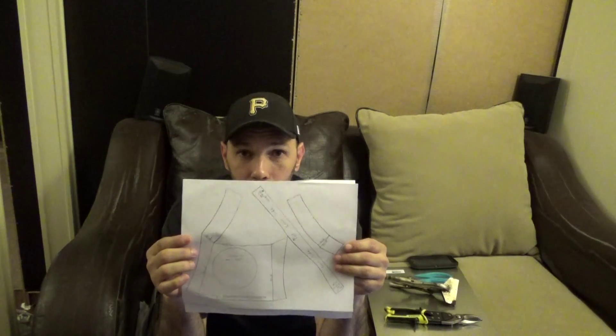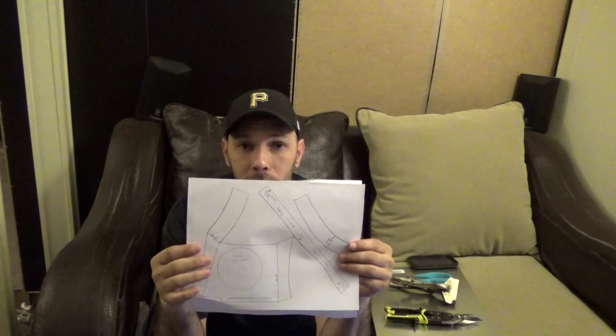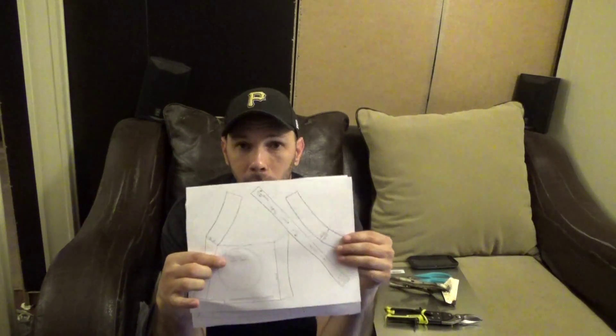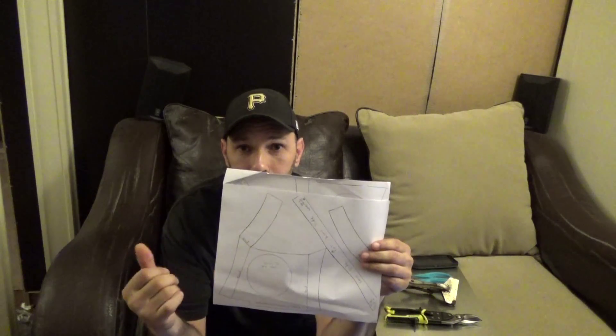As you can see the first one looks really good but it's actually just a little bit too small. A good way to tell is to measure that center of that radar eye right there — it should be three inches. This one was clearly not, so I'm going to scrap that.